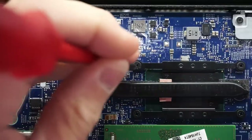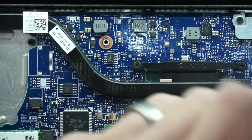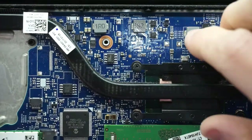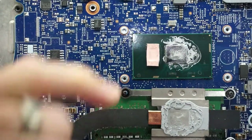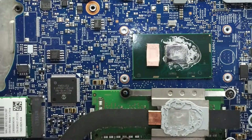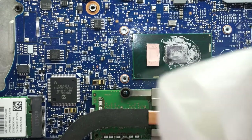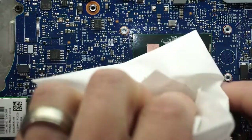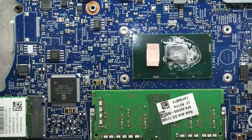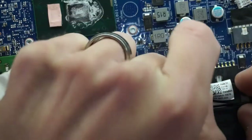Now I might also give this the thermal paste replacement treatment — usually doesn't hurt, especially since this is a couple-year-old machine. As we can see, it's not looking exactly great. Surprisingly there's a thermal pad on here, and it still feels a bit tacky, which is good — means it still has some life to it. I'll use some good old toilet paper and some isopropyl alcohol. At this point I should disconnect the battery as well — personally I don't really worry about it, but if you've never done it before I'd probably recommend doing that.